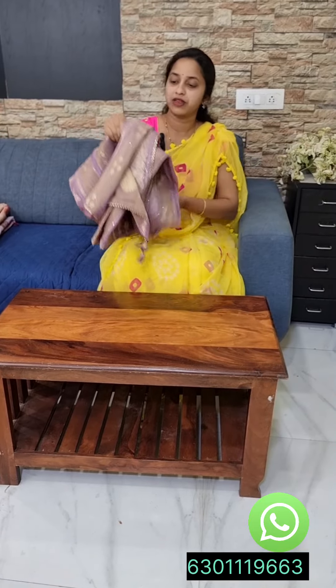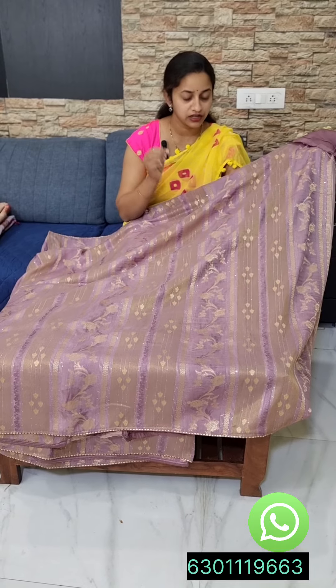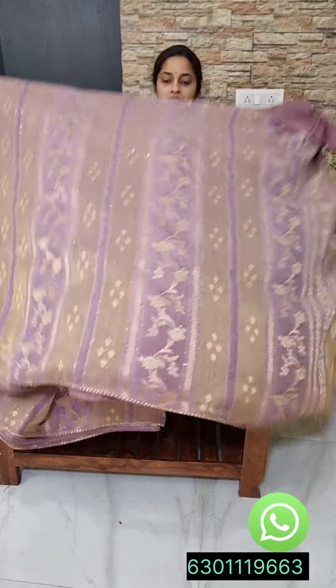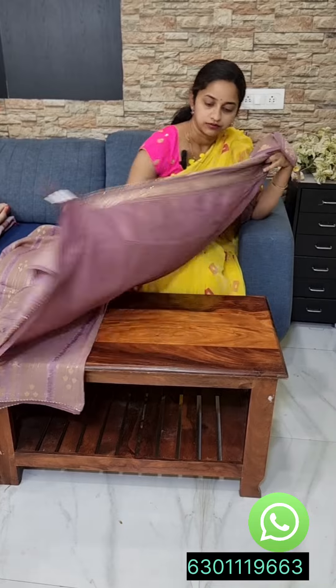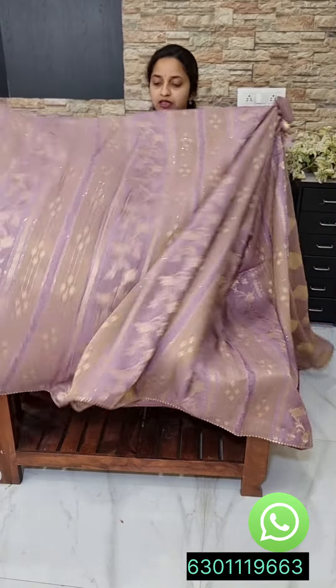My favorite color is lavender. We are going to show three colors. We have a sequence koda on the blouse. It is 3,300 with free shipping. It is a nice lavender color, very bonding with the color.